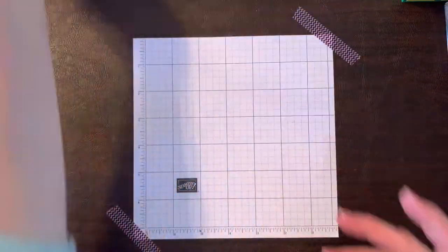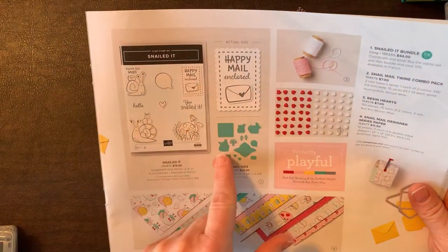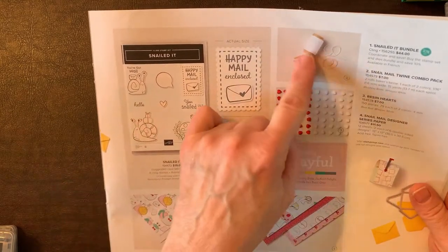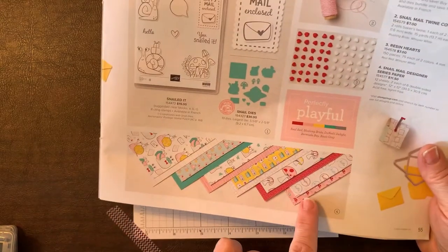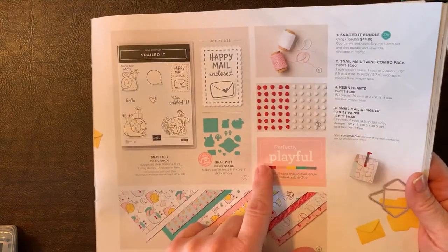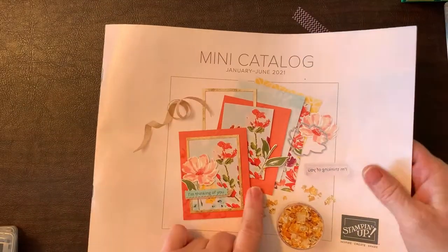The set we're going to use is the Snailed It set. We're going to use the stamp set and the dies, as well as some of the twine and the resin hearts, as well as the DSP. This is on page 55 of the January through June 2021 catalog — this is the one we're going to use.